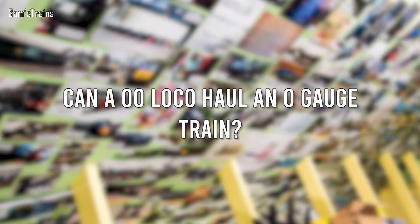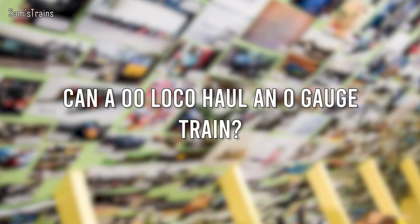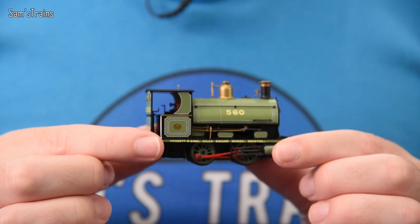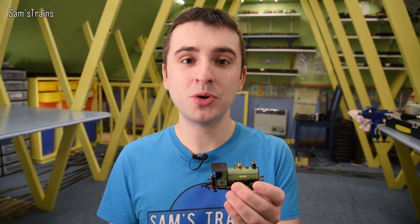Okay, experiment number two then: can a double O gauge locomotive haul an O gauge train? Well, I think I know the answer to that one because there are so many really strong double O gauge locomotives. So to make this one a little bit more of a challenge, I have this old faithful — it is the little Hornby 0-4-0 Peckett. Let's find out how much of an O gauge train this tiny little loco can handle.